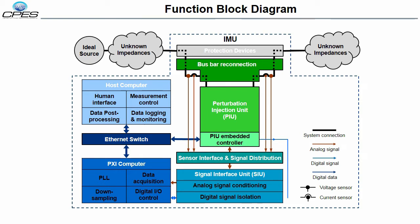The perturbation injection unit creates the disturbances for the system under test. The system responses are then measured by high bandwidth, high accuracy sensors at both the source and load sides of the injection point. This allows the impedances of both sides to be extracted simultaneously. The sensor output signals are digitized by an industrial computer and sent to the host computer for final processing. The host computer remotely controls the entire measurement process via the graphical user interface.